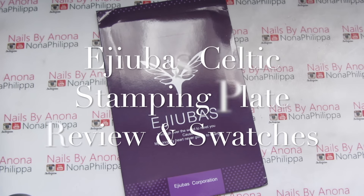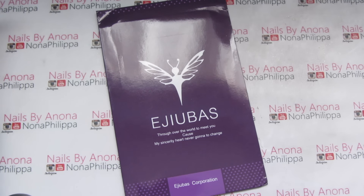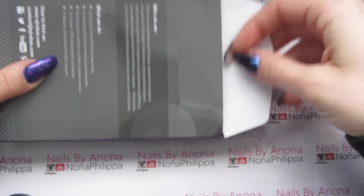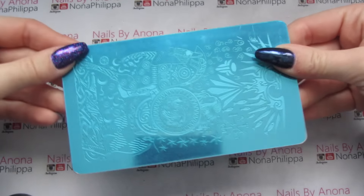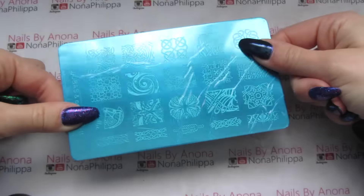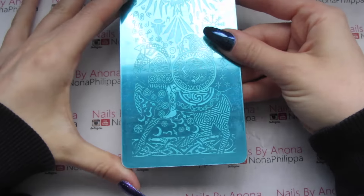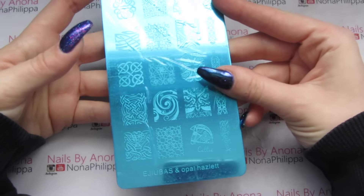Hi guys and welcome to today's video. I've got another swatch and review video for you on one of the Adubus stamping plates. Adubus sent me one of these new stamping plates and there is only one plate in this pack, but as usual it is double-sided, so you're still getting quite a lot for your money. This one is the Celtic plate.